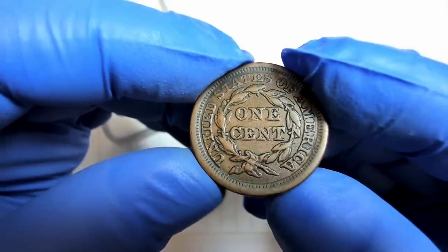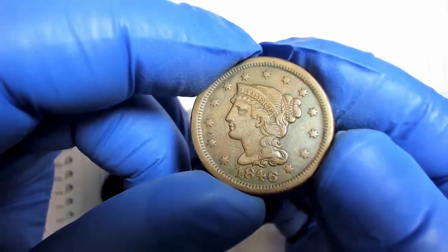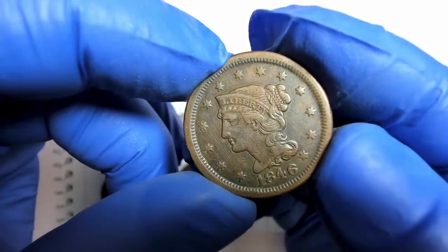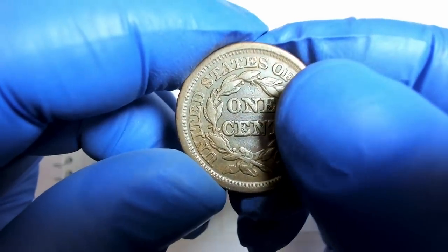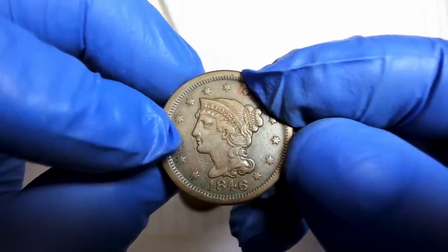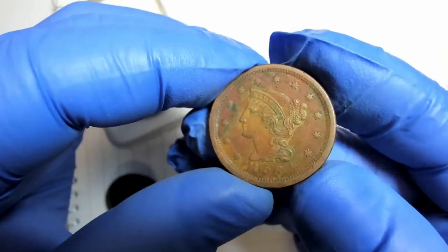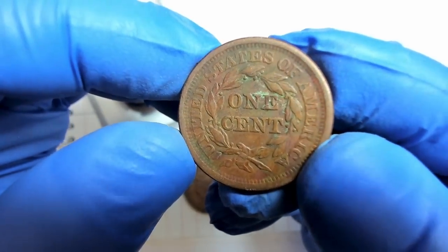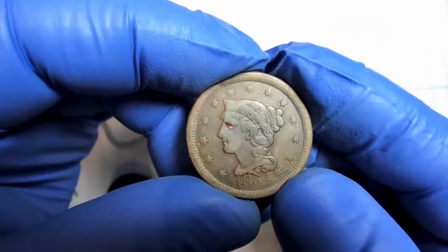Always remember coins like these are considered problem coins even though they're still nice — they'll sell for a little less. Copper seems a little more forgiving than silver, because silver shows damage more clearly. This one you can see the clean lines — old clean lines that have retoned. It's got a little graffiti — I see a W above the date. This 1846 has three different date sizes. I'm not a huge expert on large cents myself, but I have the resources to look them up.